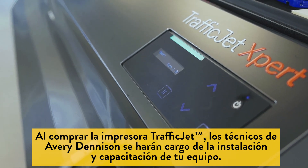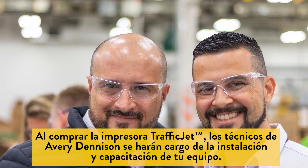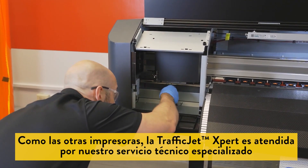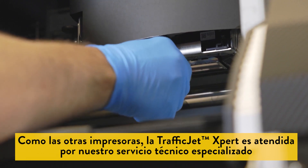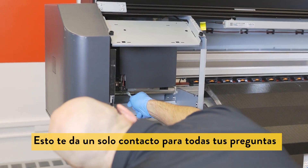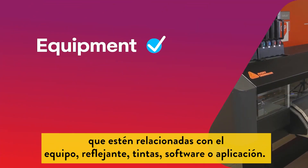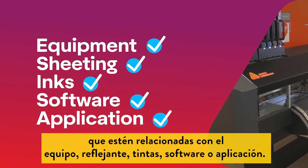With every purchase of a TrafficJet printer, installation and on-site training is provided by Avery Dennison. Like all TrafficJet printers, TrafficJet Expert is serviced by our dedicated service technicians located around the world for both remote and in-person support. This gives you one contact for all questions whether equipment, sheeting, inks, software, or application related.